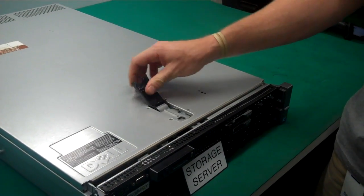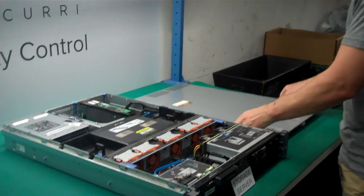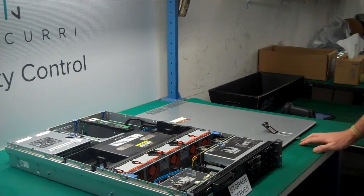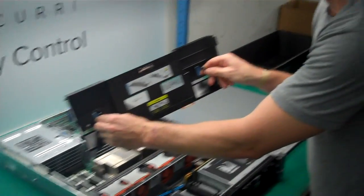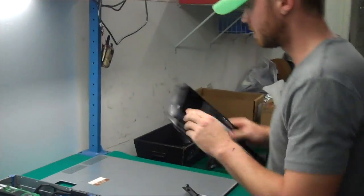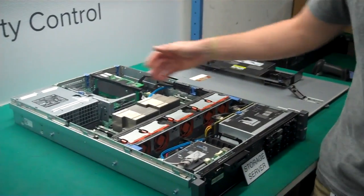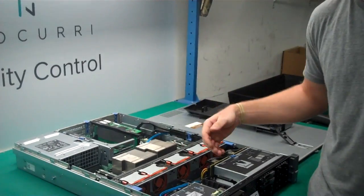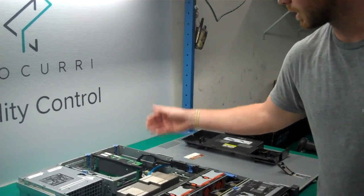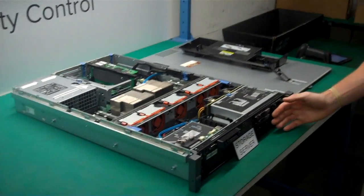First thing you want to do is take the top off. Inside the server we have all the internal parts. You want to take off the memory and CPU cover. We have our fans, our memory DIMMs, our heat sinks, and underneath the heat sinks we have our processors. We have our HBA card, our cache, our iLOC, our power supplies, and at the front you see our hard drives.